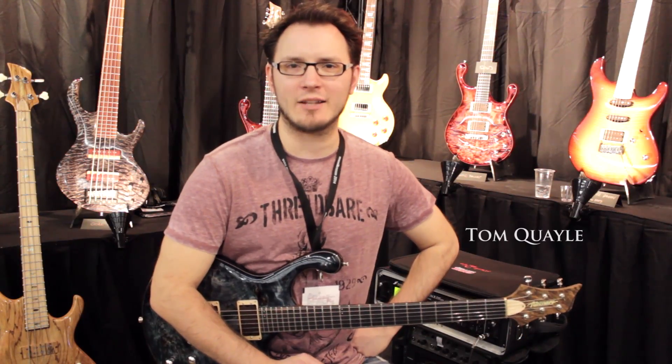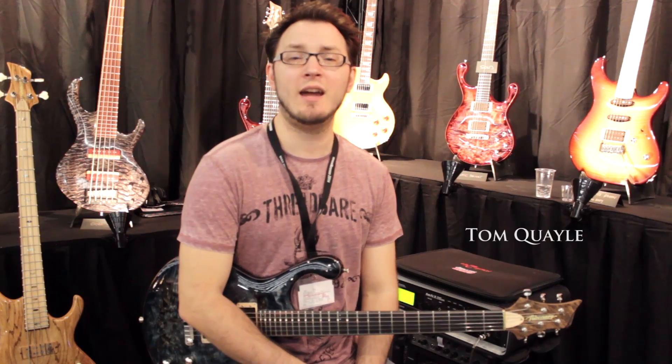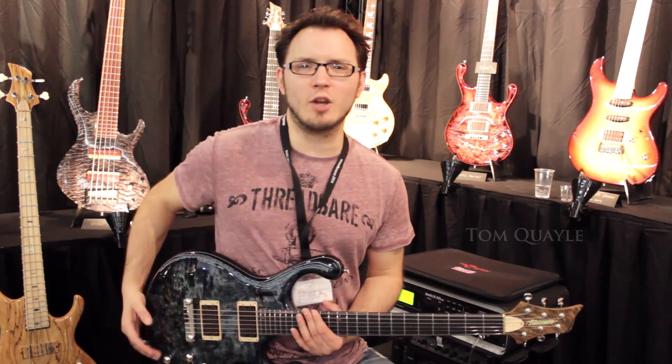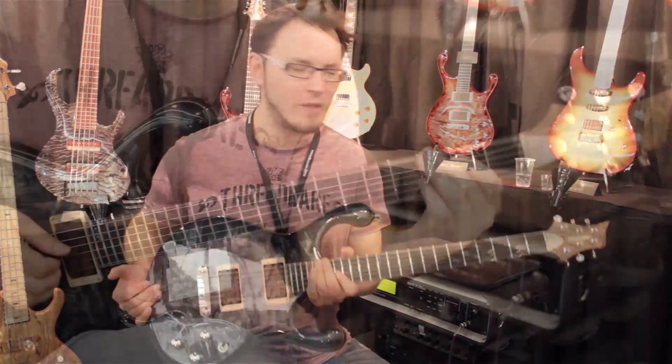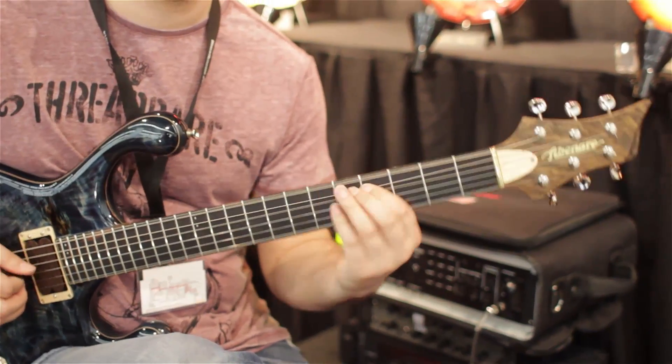Hey there guys, Tom Poyle here at Music Mess 2014 at the Vibinari booth and I've got a stunning, absolutely stunning — I'm in love with this guitar — Vibinari Erotic, 6 string version.